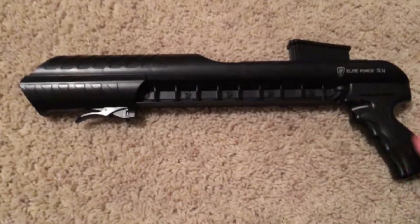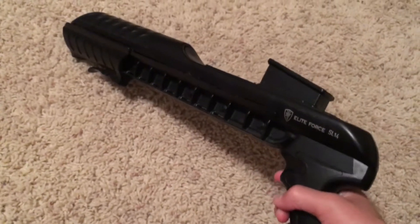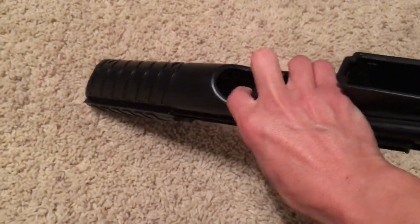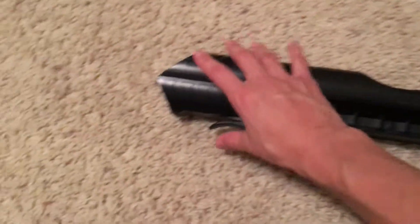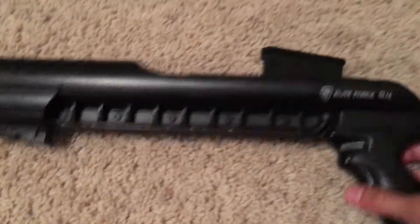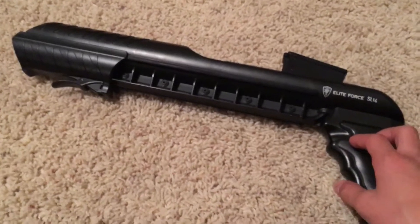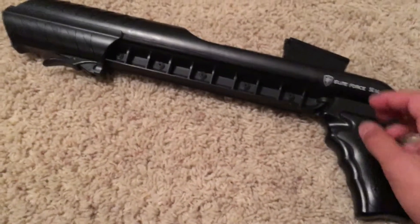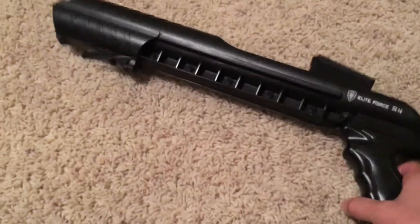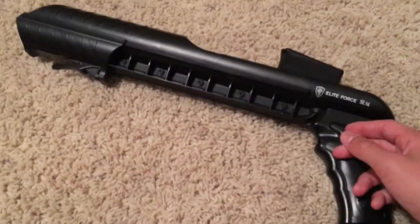A lot of people think this is a shotgun — it is definitely not. It is a speed reloader, an Elite Force SO-14 speed reloader. It holds 1,400 BBs inside the chamber. You pour them in, do this little trap door, release it, and it lets BBs in as you pump it into the magazine. I can reload about 4 mid-caps in maybe 2 or 3 minutes — it's insanely fast. I got tired of finger jams with the small speed reloaders, so I got this and it is worth it. You'll save time on break.